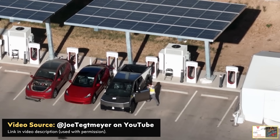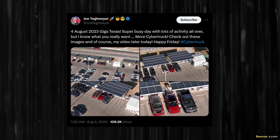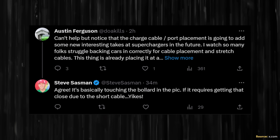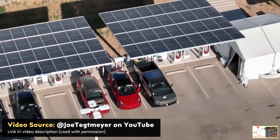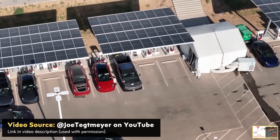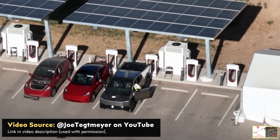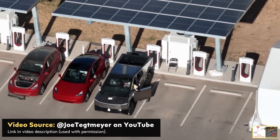Drone pilot Joe Tegmaier recently captured and posted on X.com these four images showing a Tesla Cybertruck charging at Gigafactory Texas. While these images don't seem that significant at first glance, as Austin and Steve pointed out, the Cybertruck is backed up quite close to the Supercharger due to the Superchargers having relatively short cables. In this video, I want to discuss the issue of short supercharging cables, Tesla's new V4 Superchargers, and how quickly I estimate the Cybertruck will actually charge.